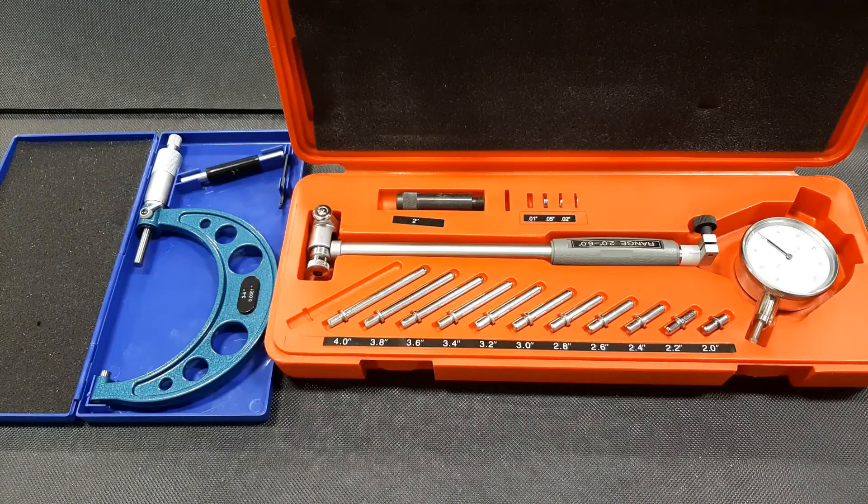The next part of our inspection is going to deal with measuring cylinder bore wear, cylinder bore out of round, and cylinder bore taper. This could be accomplished with the telescoping or snap gauge and an outside micrometer, but by far the most accurate way is to use a bore gauge. This video is going to deal with setting up and using a bore gauge and how to actually take those measurements.